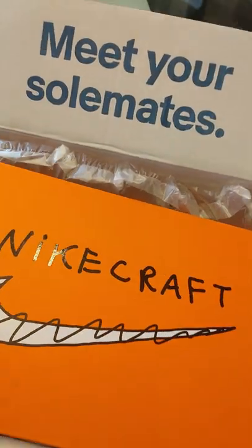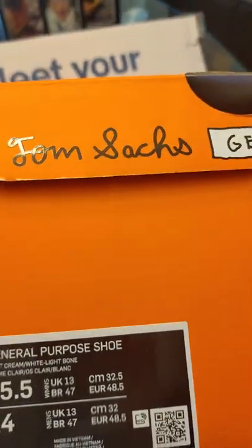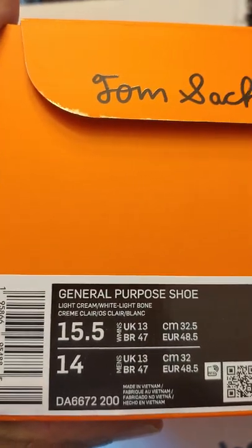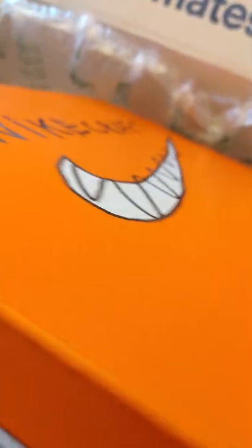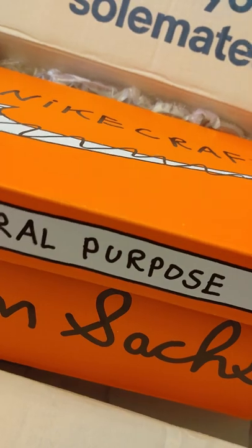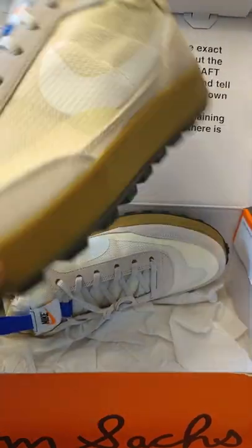Nike Craft General Purpose Shoe. Now I'm not a guru about Mr. Tom Sachs — I don't know a lot about him — but I can say that his Mars Yard sneaker sold for quite a bit of money. I unfortunately missed out on that particular sneaker, but I went to eBay and got these. So this is the General Purpose Sneaker.